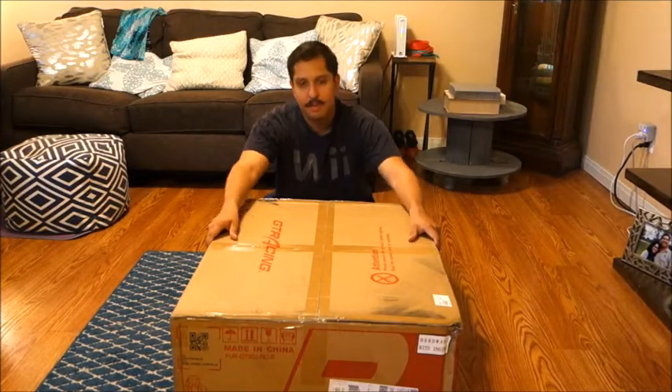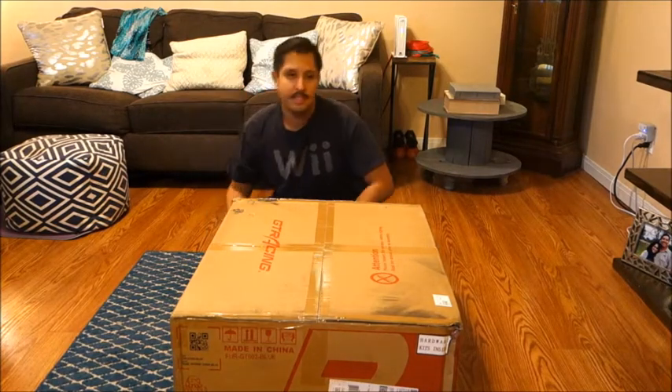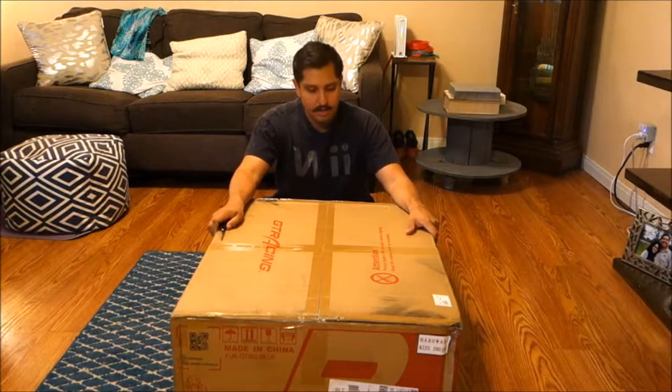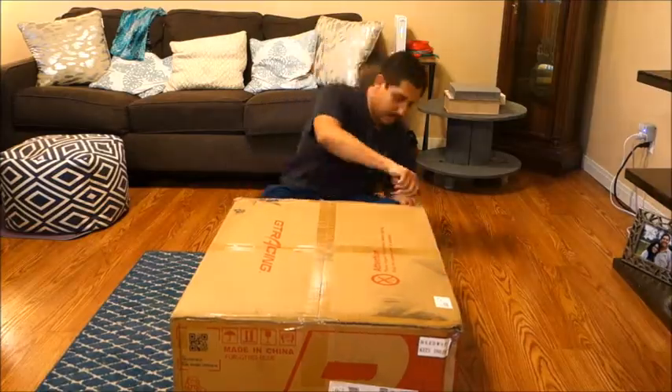What's going on everybody, my name is Jake and today I'll be reviewing the GT racing chair blue — it's the GT-002 blue edition — and I'm also going to build it.